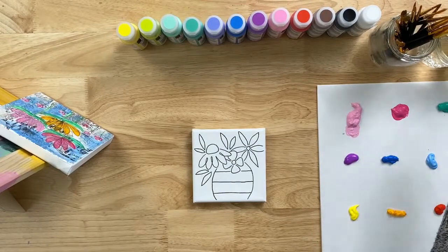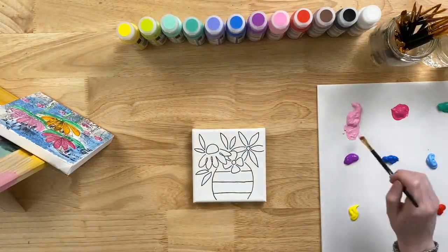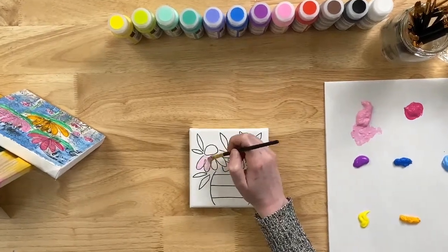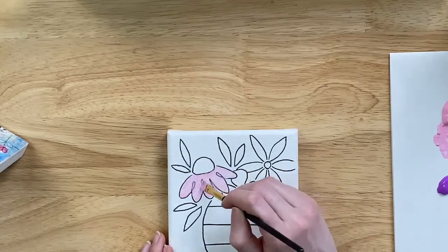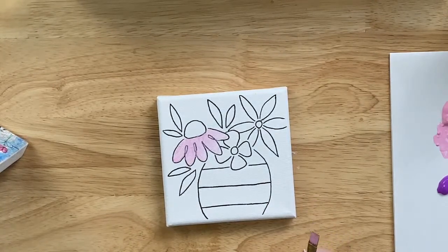I'm dipping my small flat brush into clean tap water and mixing it into my paint — I believe this is our Cotton Candy color, a really pretty light pink. Taking my watered-down gels, I'm filling in the doodle. I applied quite a bit of water, so we're going to get a pretty transparent look. The great thing about this paint is it's really easy to layer and build upon, so you can play around with the transparency or opacity you want to achieve.